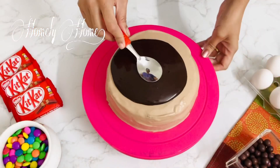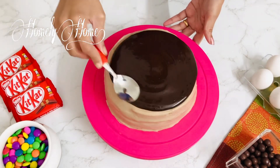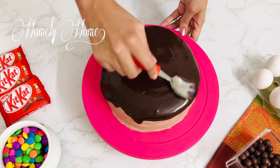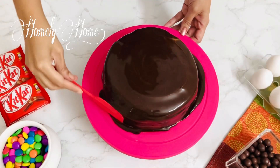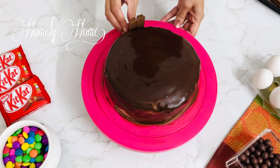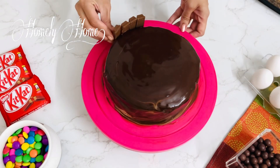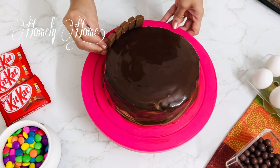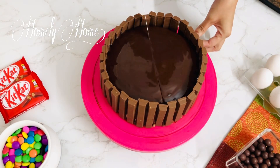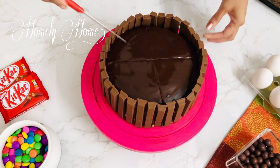Spread the ganache on top of the cake. Take the cake and cover it with the chocolate ganache. I will add a rose to decorate this.